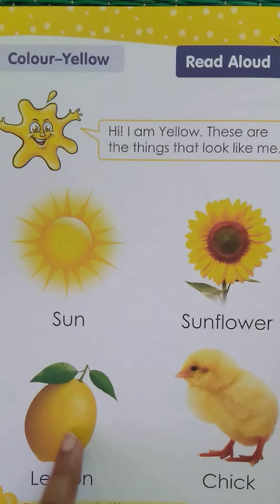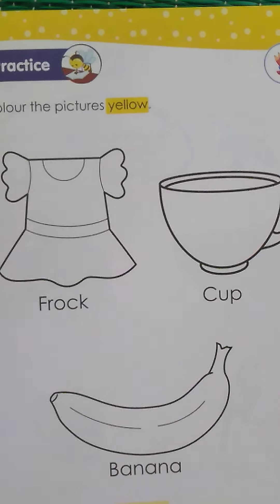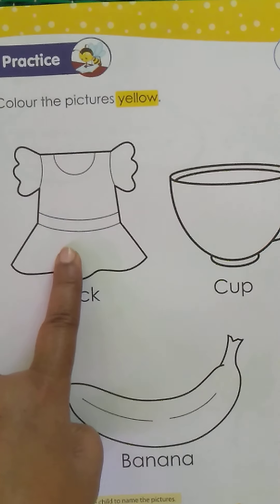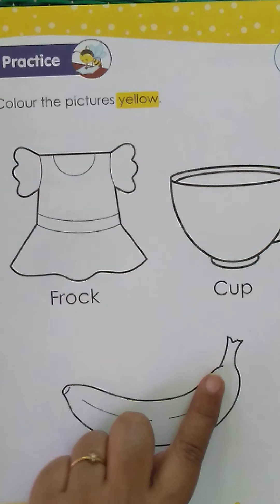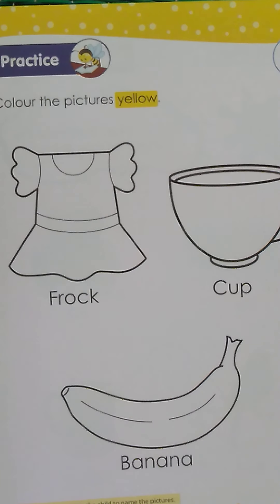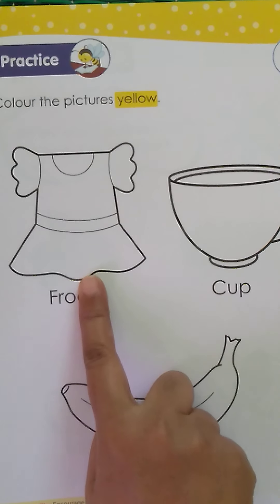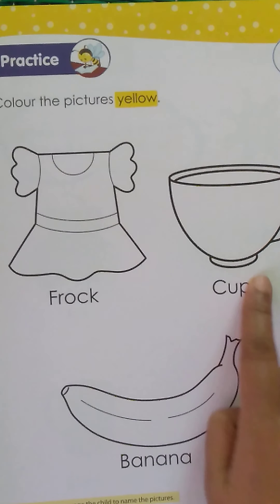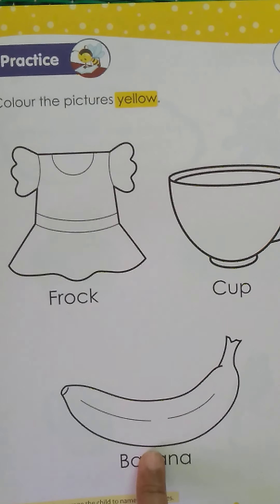So these are a few things around us that are yellow in color. Now you're going to take your crayons and color these three things in yellow — use only yellow and not any other color. What are these? A frock, a cup, and a banana — color them all in yellow.